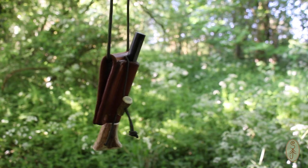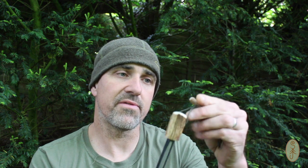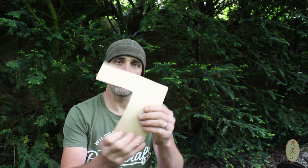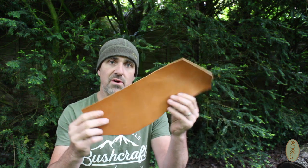Hi and welcome back to another video. My name is Simon and in this video I'm going to be making a holder for my ferro rod. I've been meaning to make this video for a long time. I've got a piece of leather here left over from another project — this has already been dyed. Often when you buy veg tan leather it will come in its natural state, and you can buy dyes to darken it to whatever colour you want. I'm going to use this bit because it's nice and thick.